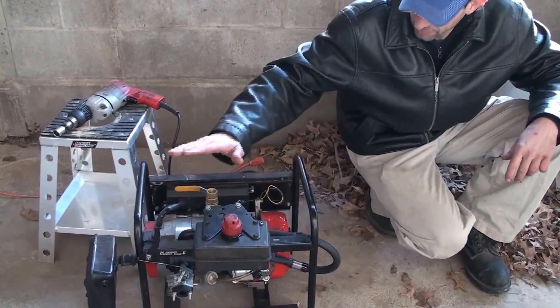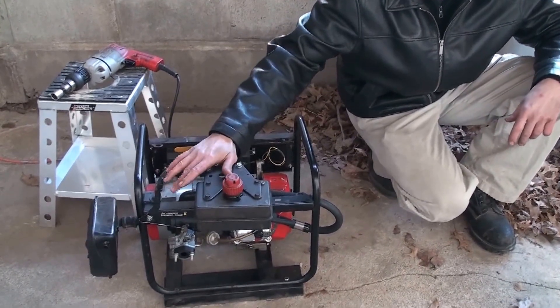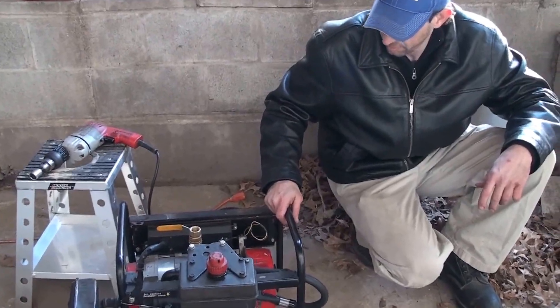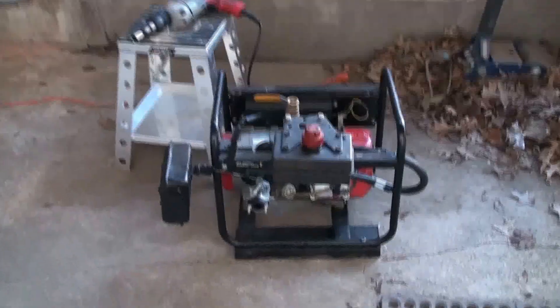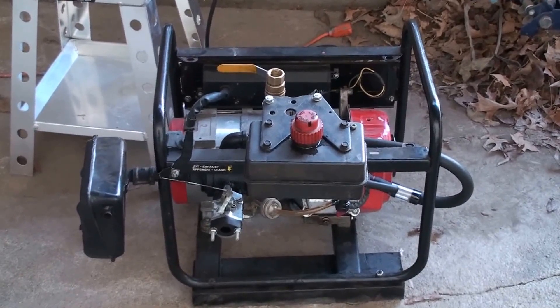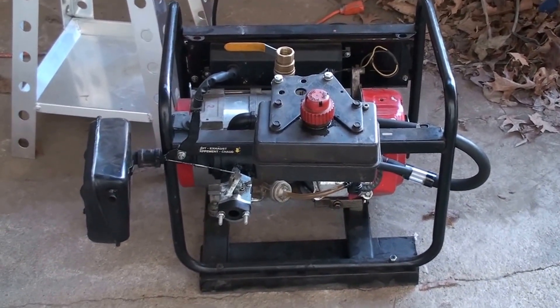Just to show that everything that is turned to a vapor will become fuel for the engine, because the motor doesn't know better. Everything turned to a vapor becomes fuel. So the motor will burn any vapor that goes in there, no matter if it's from oil, waste oil, or gasoline. That motor will run on just about whatever you throw in the gas tank.